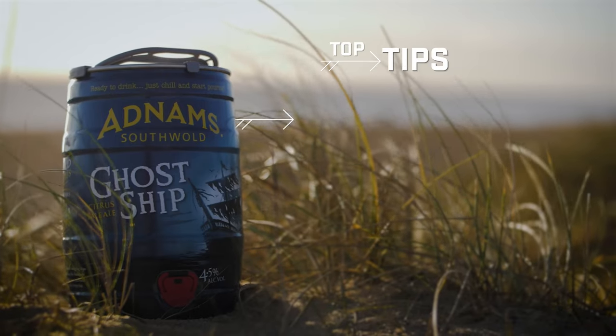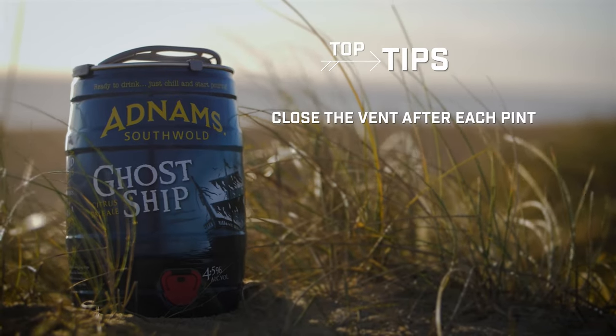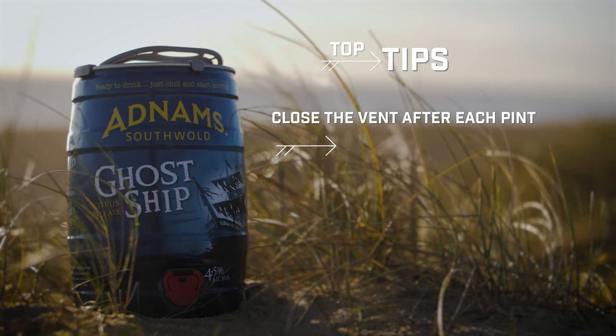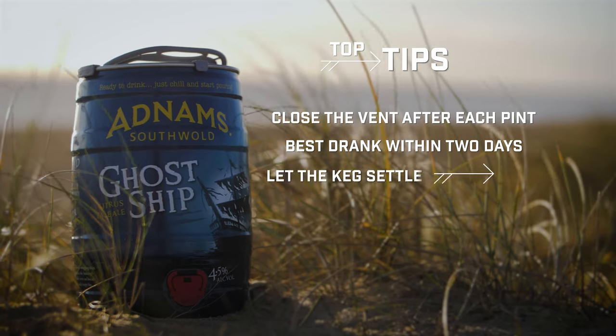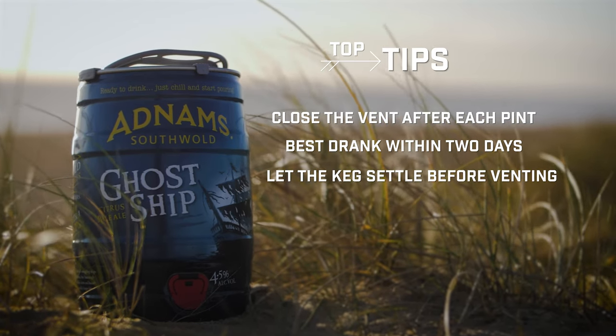Some top tips for you and your mini keg at home: to keep your beer fresh, remember to close the vent after pouring every pint. Your mini keg is best if drunk within two days. Your mini keg is carbonated, so make sure you leave enough time for your beer to settle before opening.